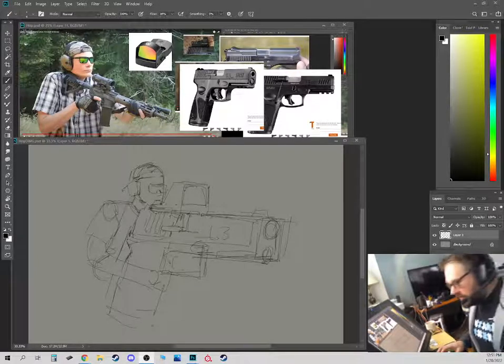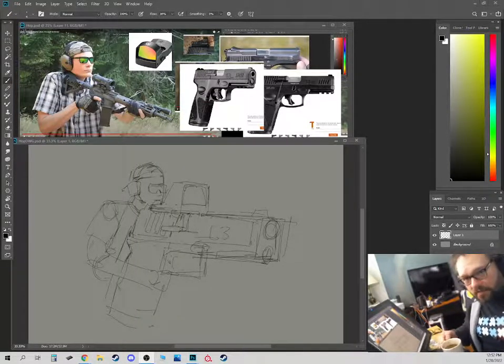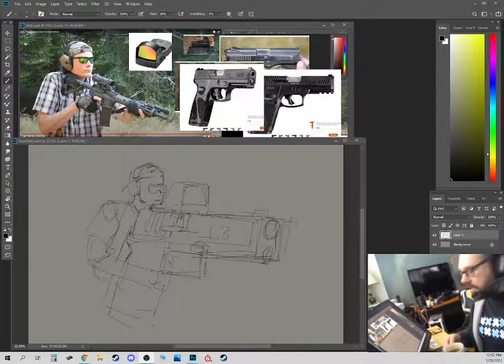Hi ladies and gentlemen, this is take two of the Friday TomCast for January 28th, 2022. We got coffee, we got a mic that actually is on this time. I turned this off by accident - I'm not thinking about it.